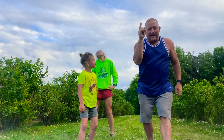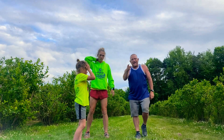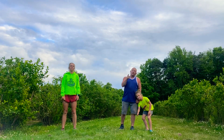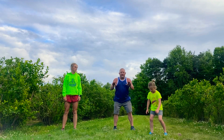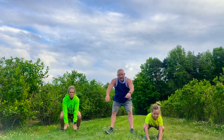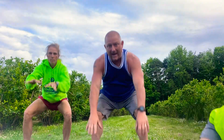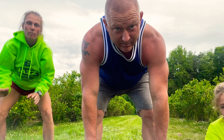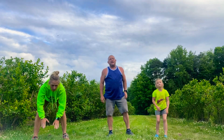Now the fun begins. We always start with bunny hops — they're either bunny hops or frog hops. All right, let's do frogs then. Down, hands on the ground, jump to a lily pad, jump to a lily pad. Back up, Sam. Jump to a lily pad, jump to a lily pad. Oops, ran out of space. Let's try it backwards. All right, we'll do ten of those.